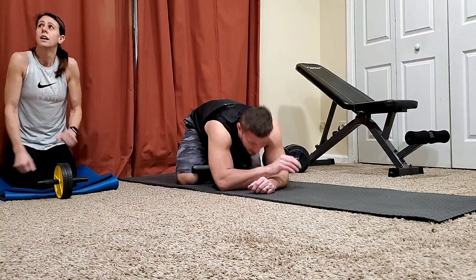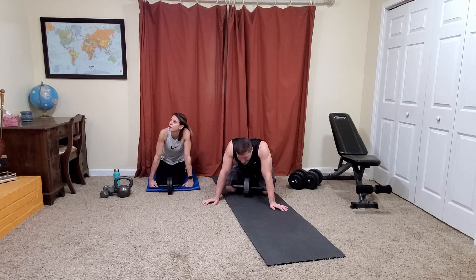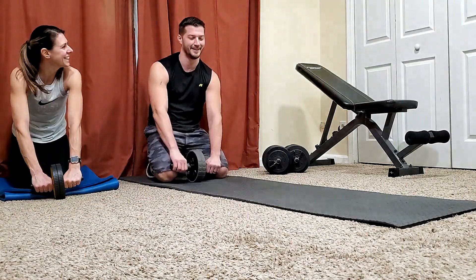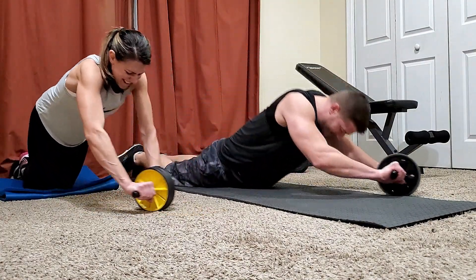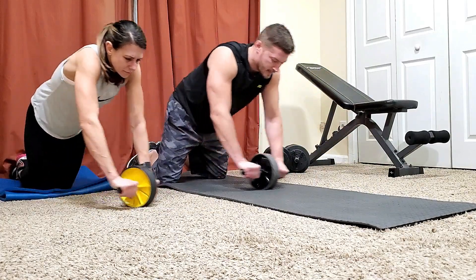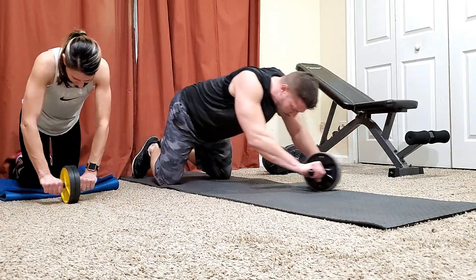One more rep and a 20-second rest. I'm watching the clock — it's between the eight and nine, so that's 10 seconds. Sixes now — my hands are cramped around the ab wheel. Go out as far as you possibly can, even though you feel like your abs are crammed up into a tight little ball. I'm sure somebody will leave a comment about form.